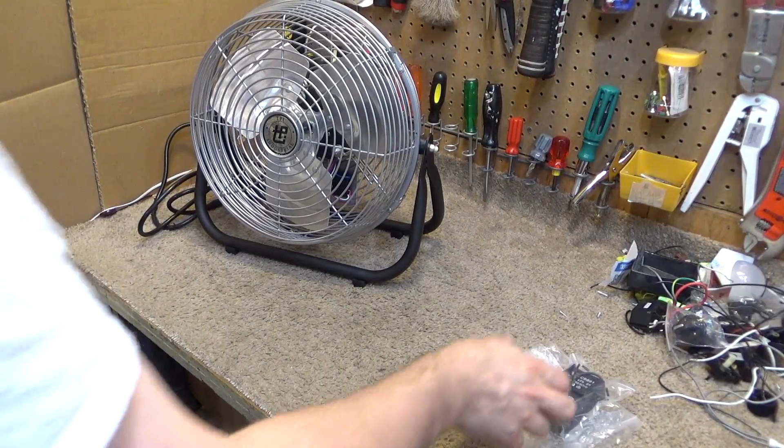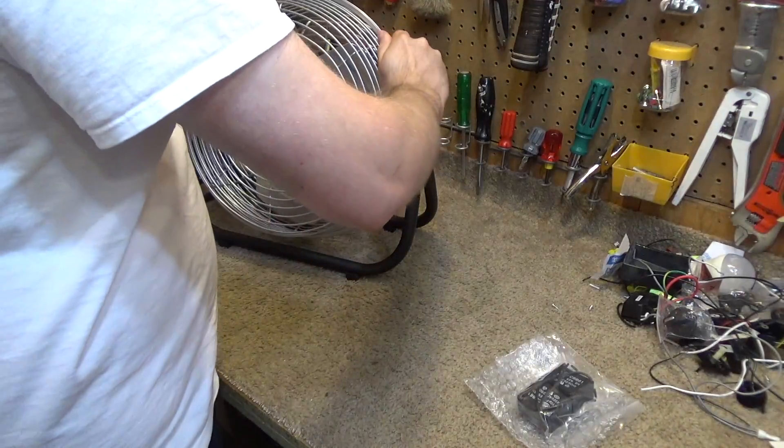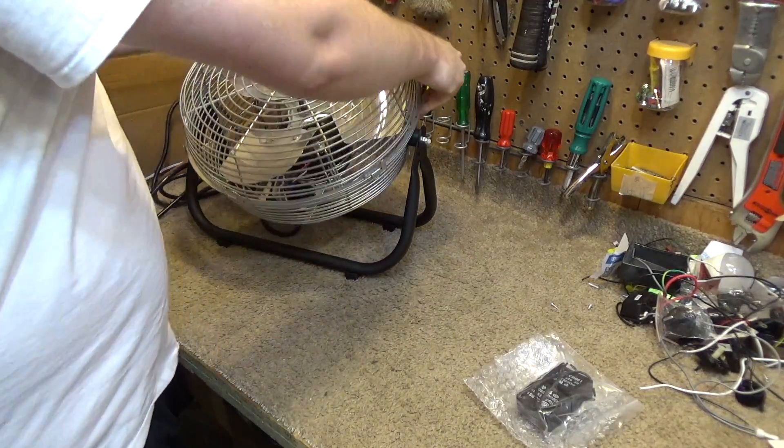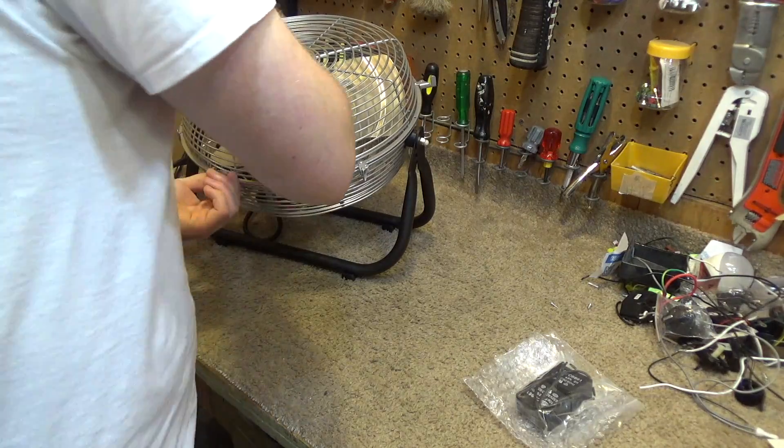Here we go again. I got some 10 microfarad capacitors — I got two of them. One I'll use in a ceiling fan and the other one I'll use here if it's the right size.